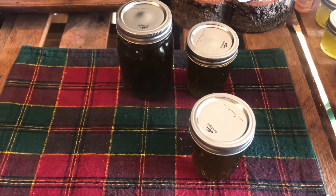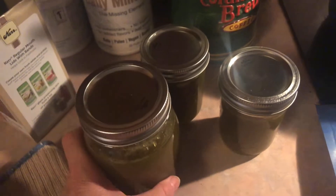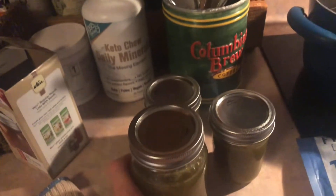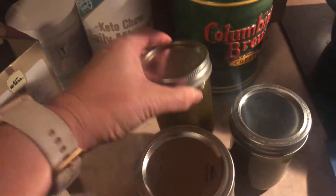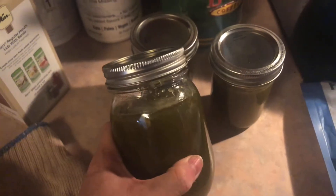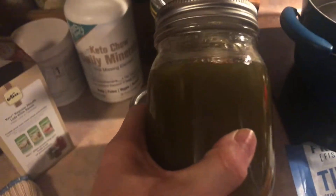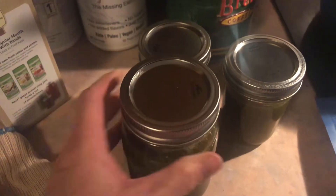Now I'm gonna do the exact same process for the sugar-free batch. Here is the finished sugar-free version. For both recipes, you can get four of the smaller eight-ounce jars or two of the larger pint jars. I did two small and one large for each batch. If you want more, just double the recipe. The jelly is already getting nice and thick — I'll let it cool and then give some away.